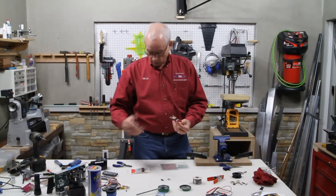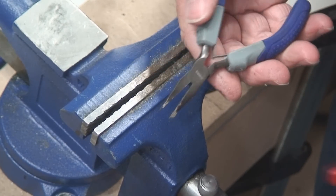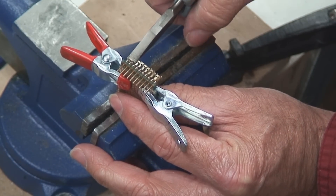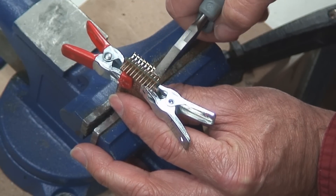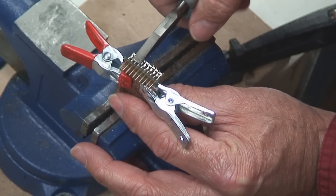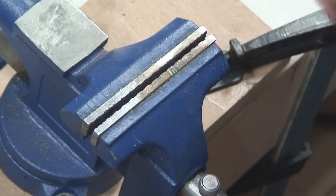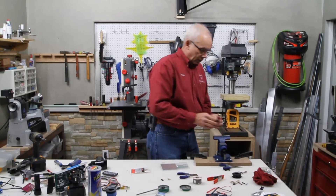The other thing we're going to want to do is take a pair of flat nose pliers, just like these right here. On your board, you're going to take the pliers and just gently squeeze all of these tips down. What that'll do is help lock the pins together and also give more surface for your solder to lay on.